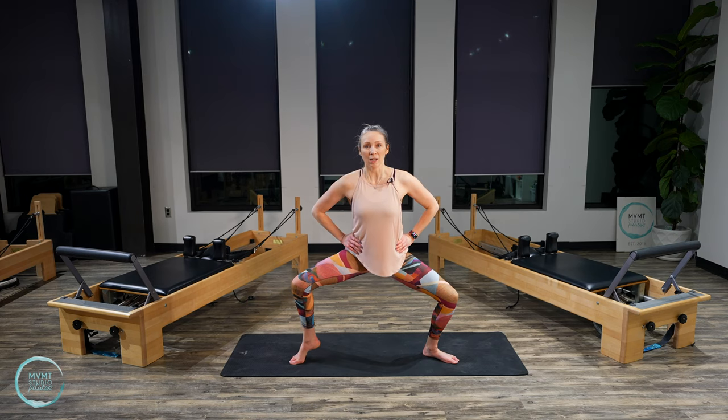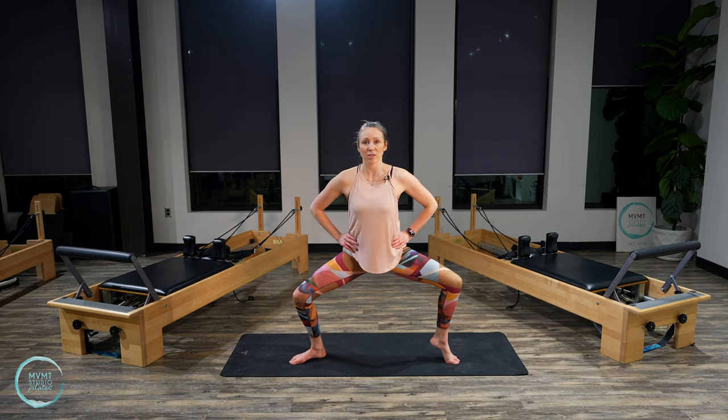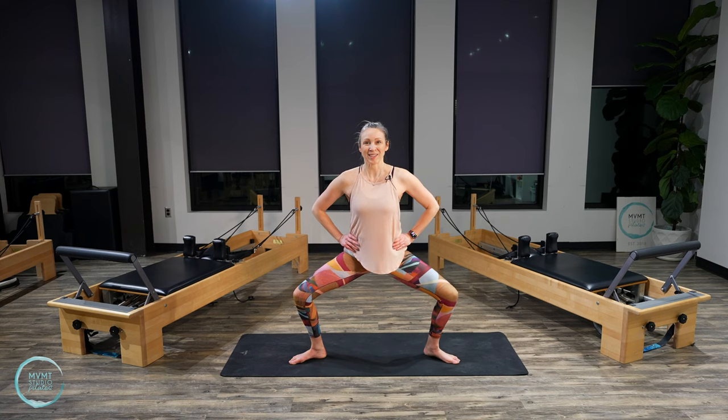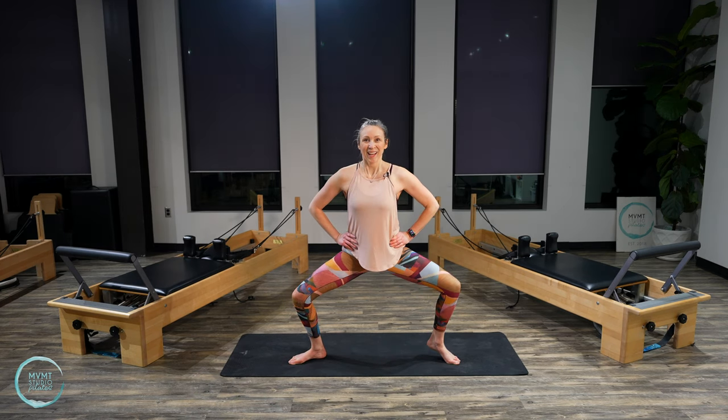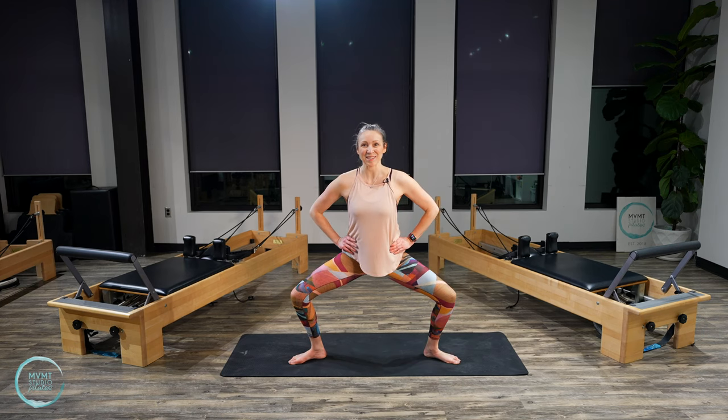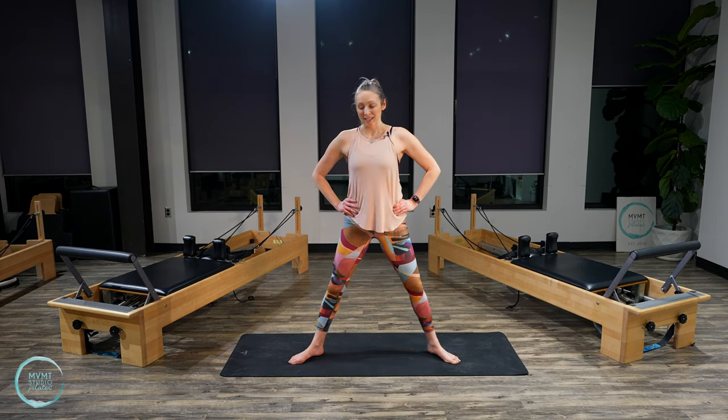Lift your right heel, lower it. Lift your left, lower. Right and left. Right, left. Two more sets — you've got this. Right, left. Feeling the burn in those inner thighs. Left. Both heels down. Straighten the legs.